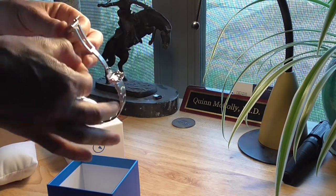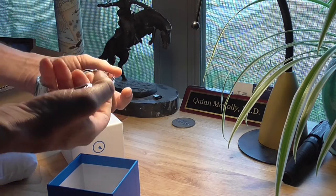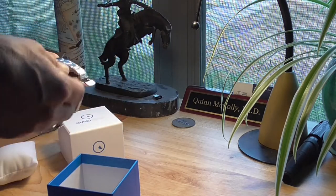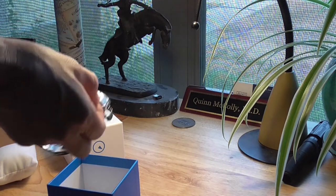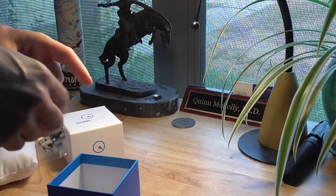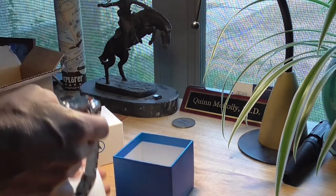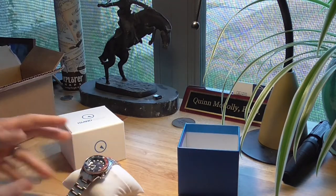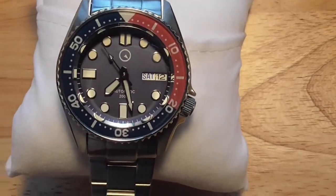Feels really well made. I think the Seiko may have hollow links — I believe these are solid. The watch feels robust in the hand, heavy but not overly so. Right out of the box I've got to say it's striking. I mean, really a sharp-looking watch.